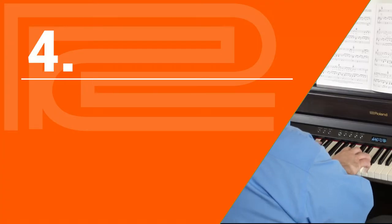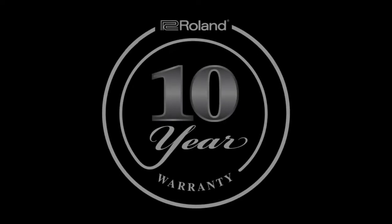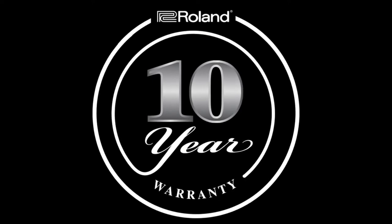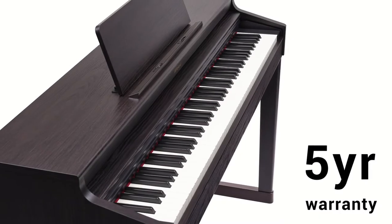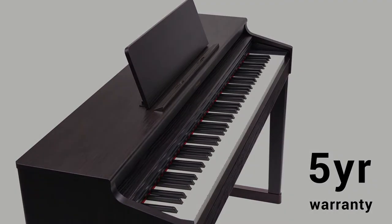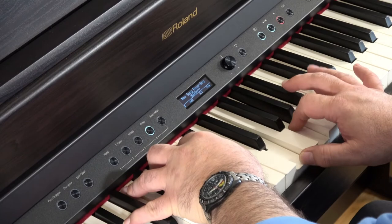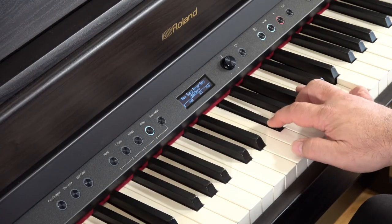The final big difference between the two pianos is their warranty. Like all the models in Roland's HP home piano line, the 702 has an incredible 10-year parts and labor warranty with in-home service. The RP701 has a 5-year parts and 2-year labor warranty with in-home service. Everyone knows Roland makes wonderful digital pianos, but where else can you find a 10-year guarantee on an electronic product?